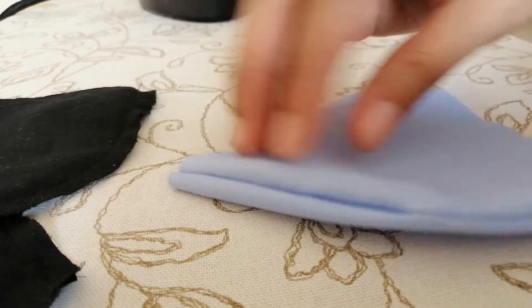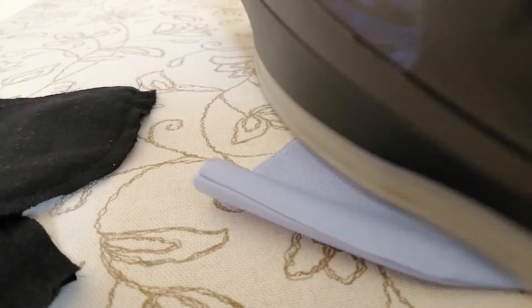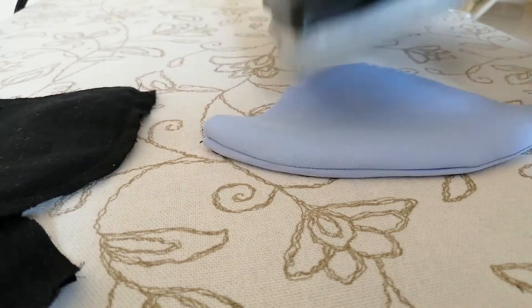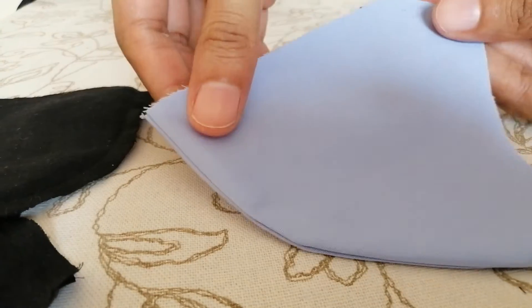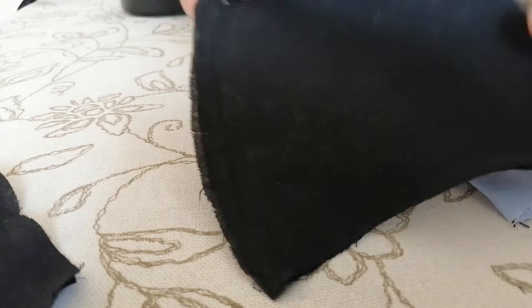Turn the blue color cloth inside out and iron it to get the perfect shape. Arrange the blue and the black pieces in a way that their good sides face each other, and stitch along the upper and lower border of the mask.